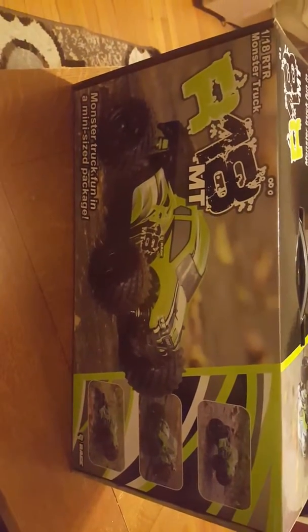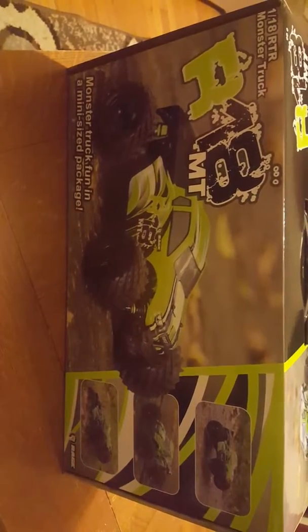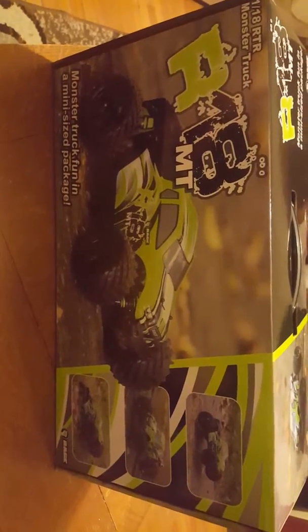This is Steve from Fat Kid RC and Thies Enterprises. This is the unboxing of the R18 MT, the new mini truck — monster truck fun in a mini size package from Rage RC.